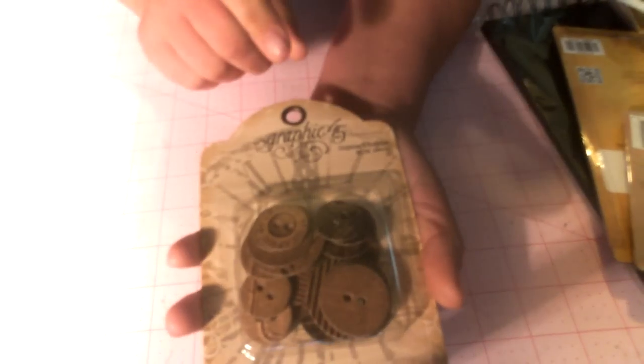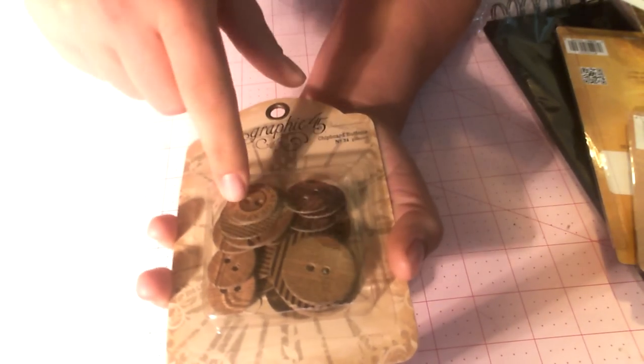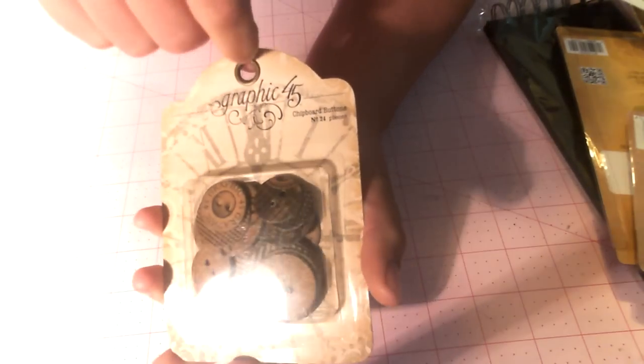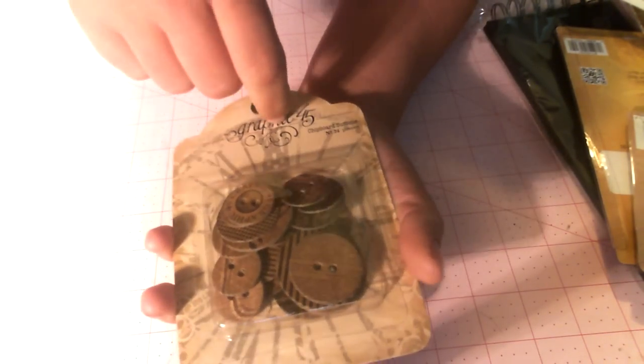We got in the chipboard buttons, and you get 24 buttons, and they're all different prints. These match just about any of the papers and go really great with the new craft stack. So we got the chipboard buttons in.